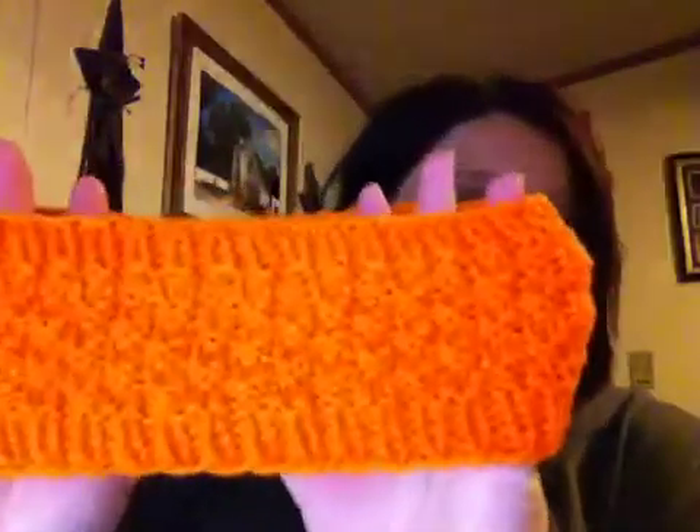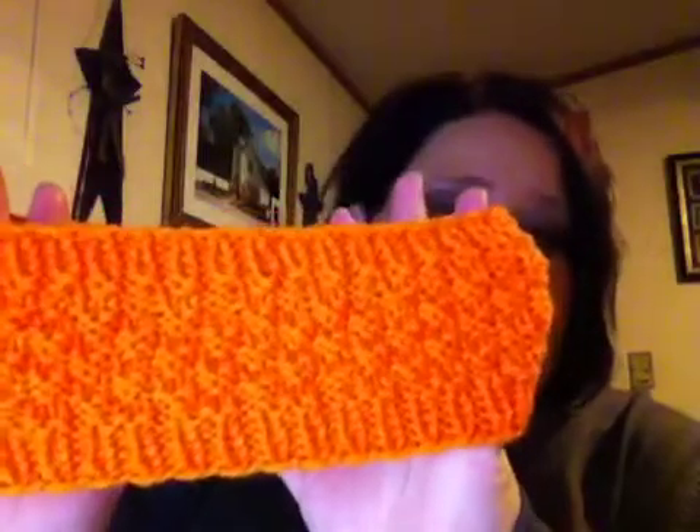I made another one in orange. The brown headband was Galley Yarn, and this orange one is just out of some Red Heart Super Saver — the color is called Pumpkin. I ran out of the orange yarn I had been making all the Ziggy hats with, and I can't get that yarn around here because it's from Michaels, and the closest Michaels to me is two hours away.